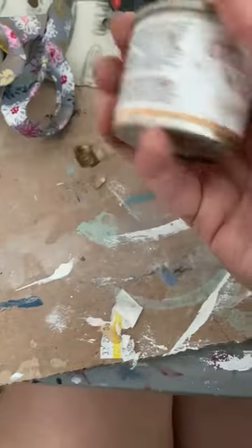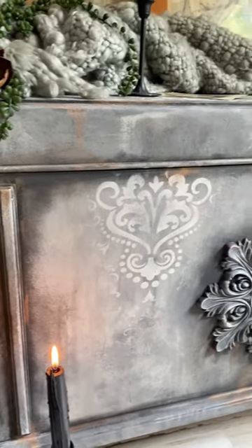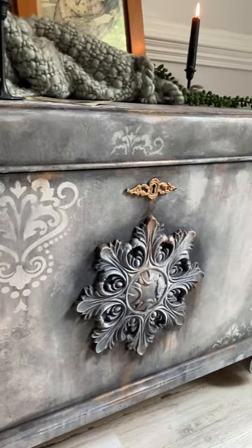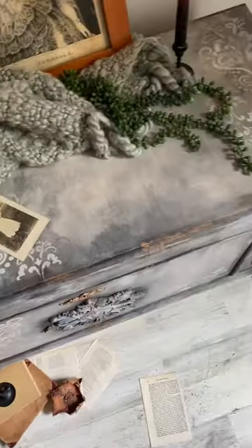I used gilding wax for the hardware and added some stencil to the front. This piece was entirely painted with Dixie Belle chalk mineral paints in terra clay paint.